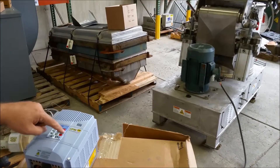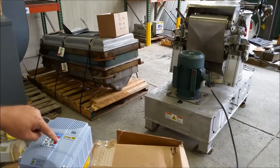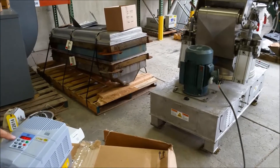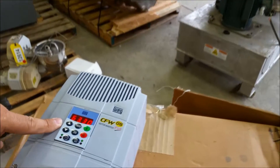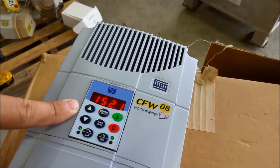I'll go ahead and hit the go button. I'm set to show RPM here on the screen. As you can see, it should be ramping the unit up.